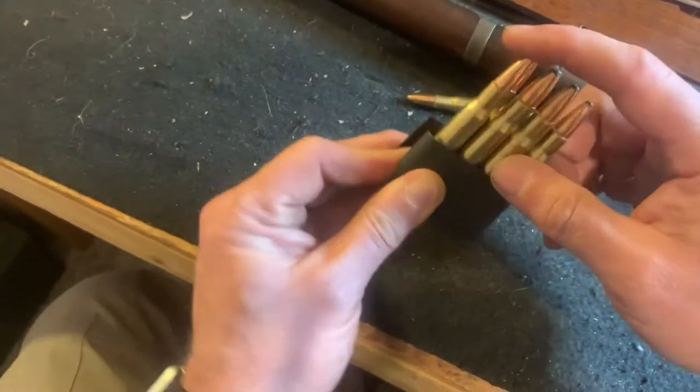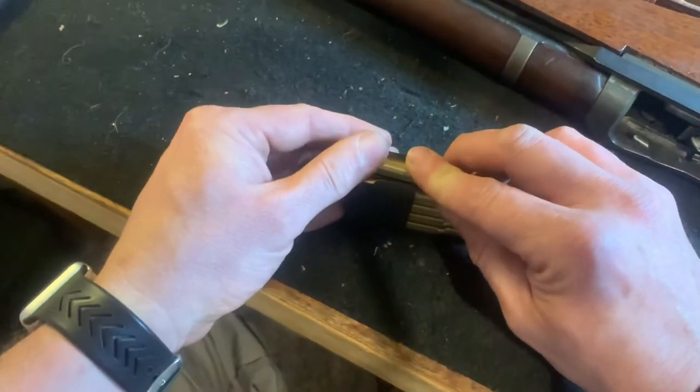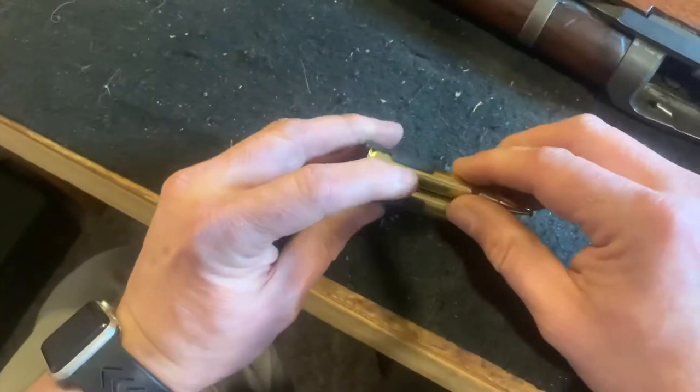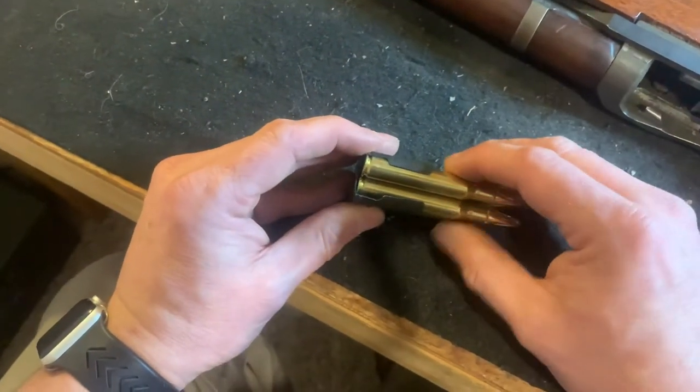Now they're all level. So then this last one — what I do is I just start here at the top, push down, you hear it click and it rolls into place. Just like over the lip of an AR magazine or whatever, but it holds into place.